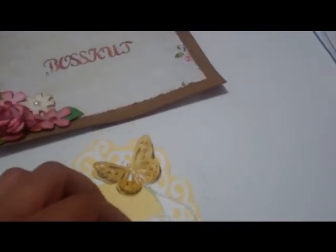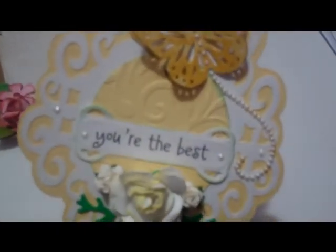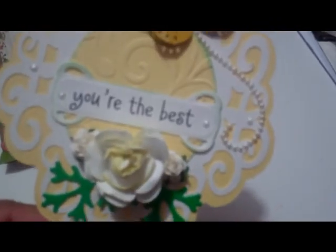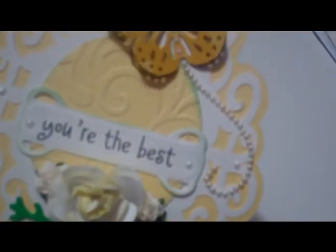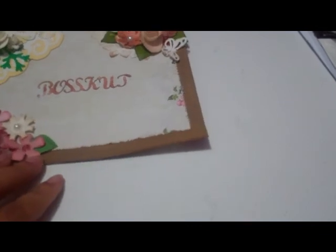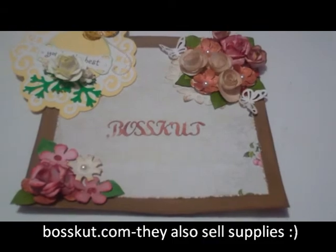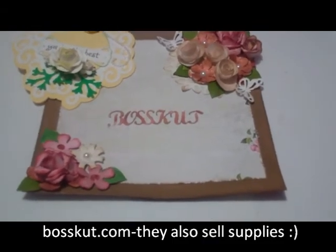I didn't do anything to the inside yet, but this could be used for a Mother's Day card or a card for encouragement. I really like it — I like the colors and everything. You can use that Lemon Flower Stack by DCWV if you wanted to. The flourish is just from Ziva — a Ziva pearl flourish — and the little pearls are just the Viva Decor pen. That is the project I wanted to share for the Boss Cut Design Team. Hop on over there and check out these files and others, and you have a great day!